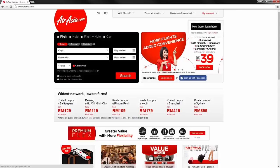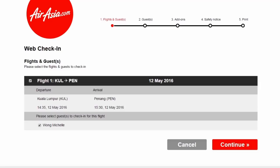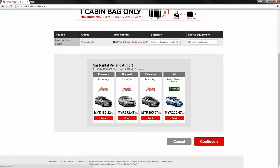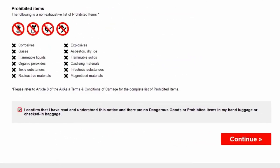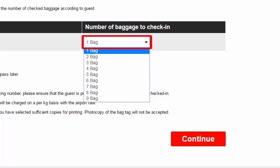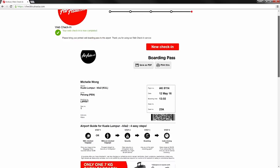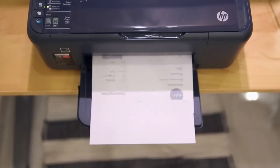Just check in your flights via web. Select the number of bags to check in. Print your boarding pass and your bag tags.